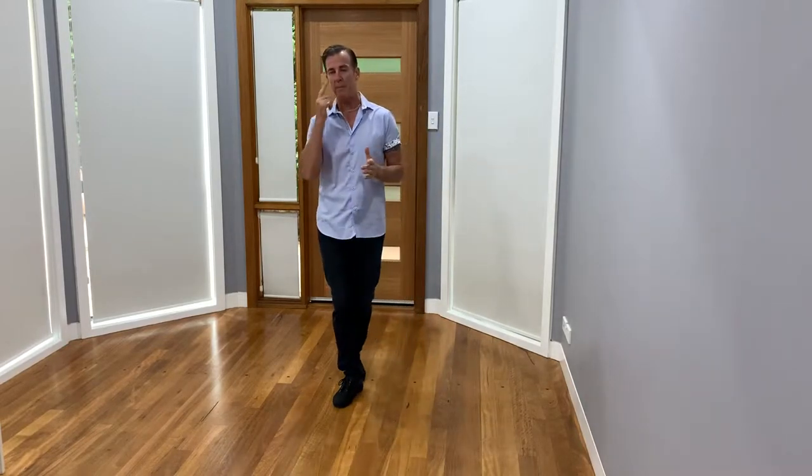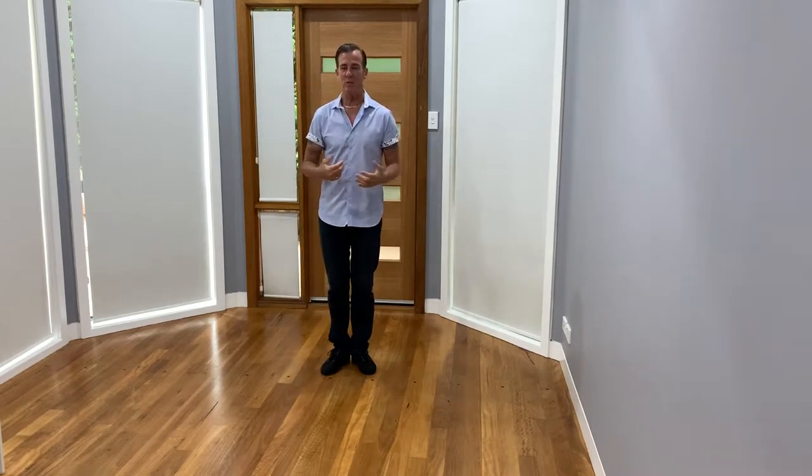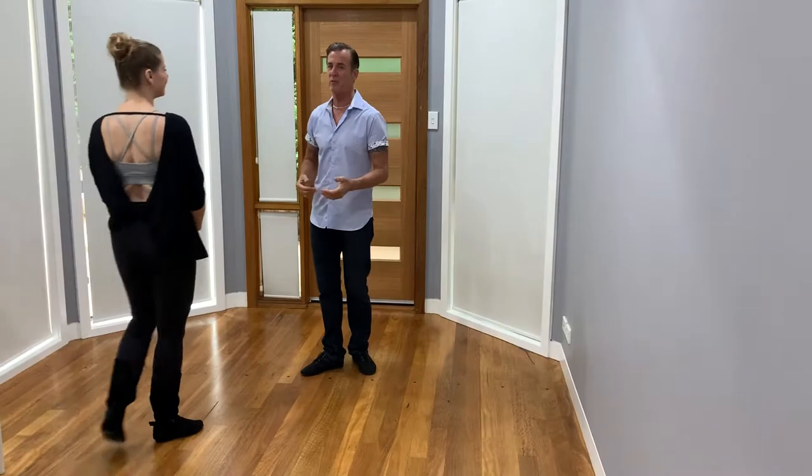On this video we're going to work on our first moves in modern jive. They're like a whip action, or whip type action, depending on how you lead them. So let's invite Kerry in and I'll just demonstrate that a couple of different ways.